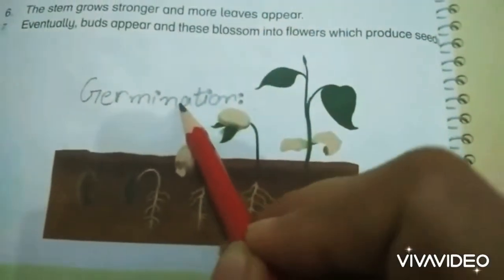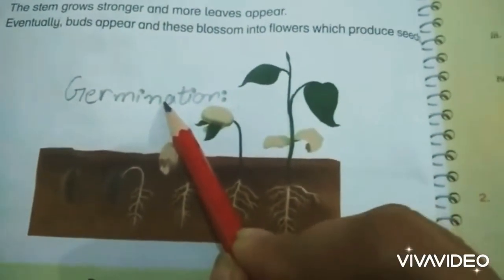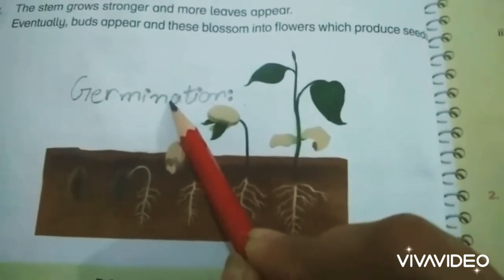Assalamu alaikum students, today we will discuss the last topic of this chapter, that is germination.